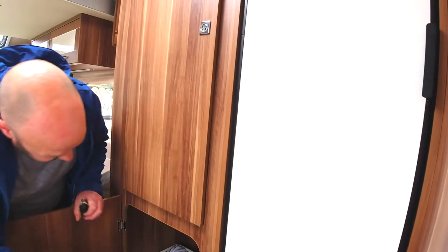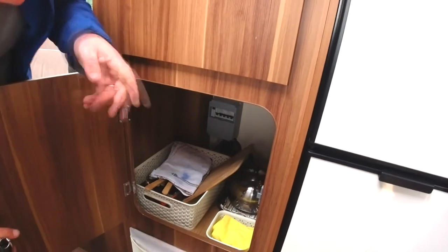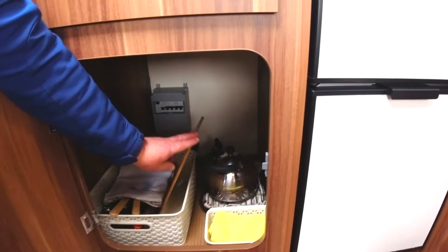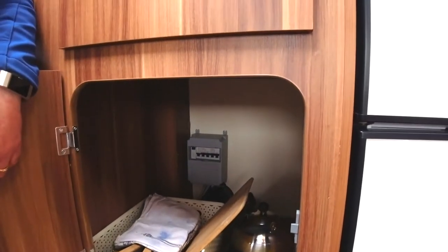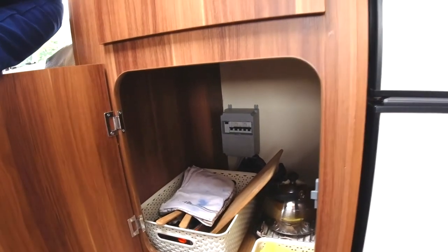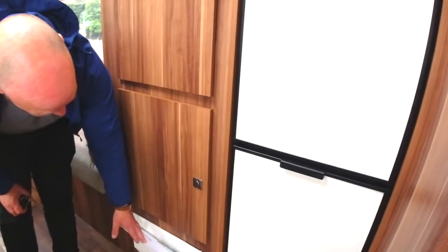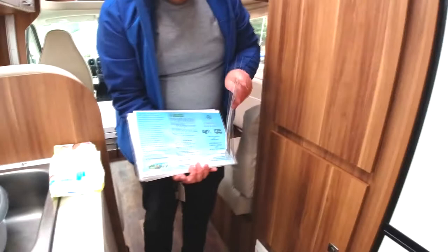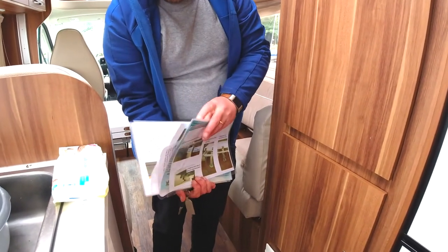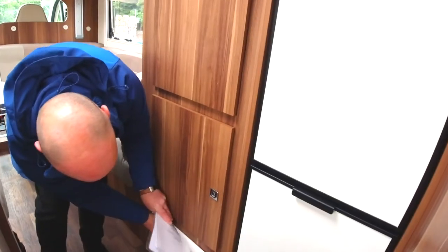In the lower drawer here you have extra cooking items — kettle, grill pan, chopping board. At the back you've got your fuse box if you have any problems with that. Down here in the wallet you've got laminates for the table and the heating and everything that you might forget — a quick reference guide in wallet form.